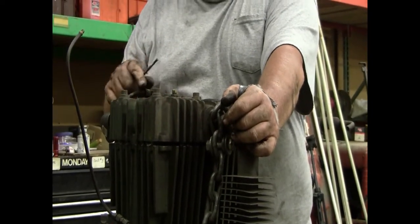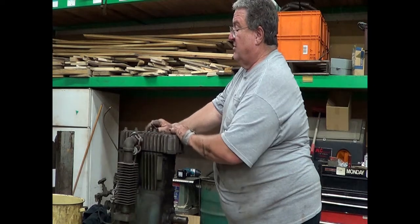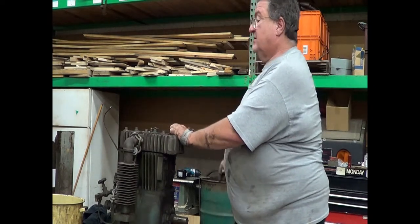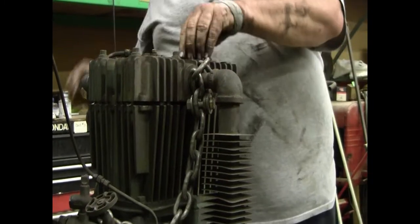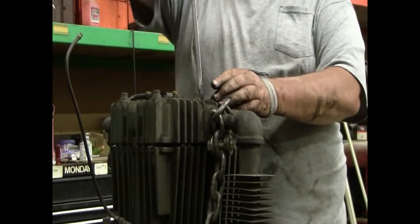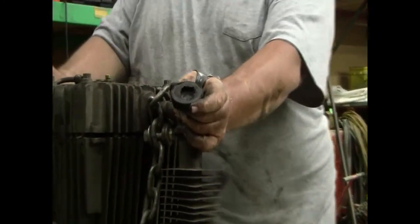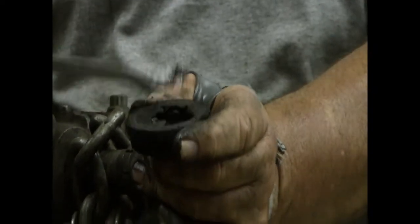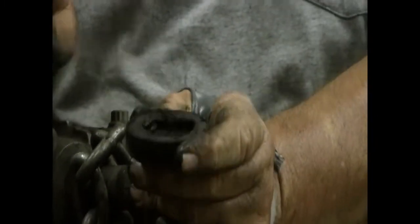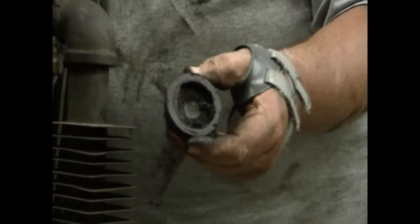The discharge valves are both on the side with the discharge tube; the suction valves are both on the other side where there was a filter. This is the high pressure discharge — the last valve the air goes through before it goes into the tank — and we have a considerable amount of carbon buildup. We do have a set of rings; we are going to hone it and re-ring the machine. That's evidence that the high pressure side is using some oil.